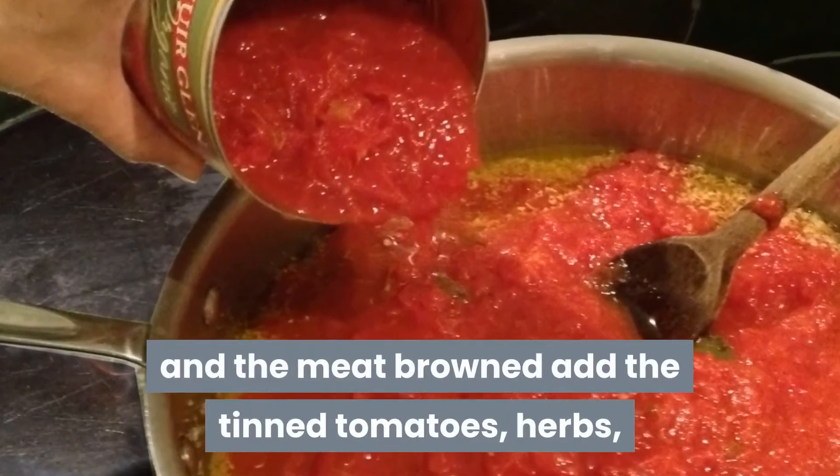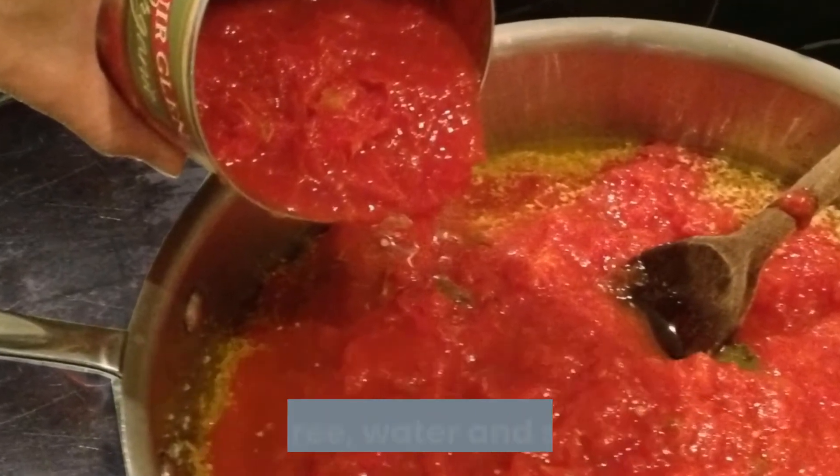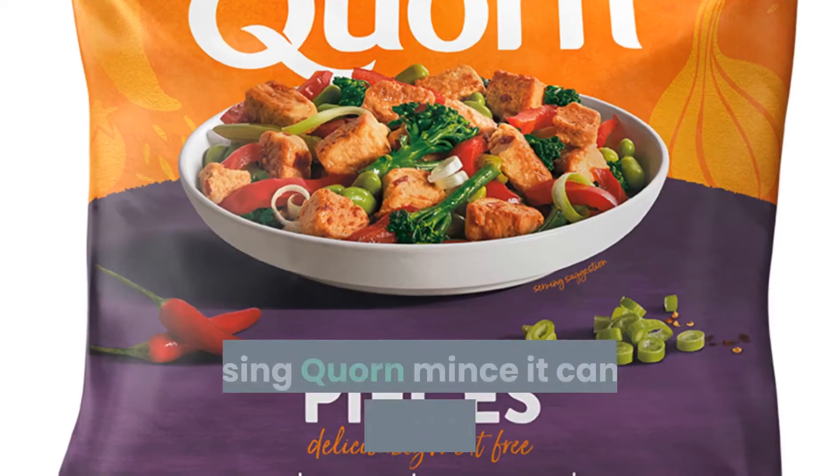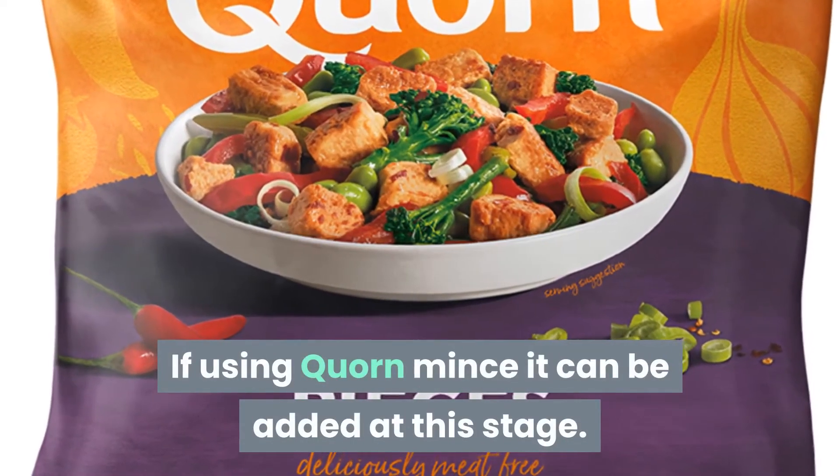Step two. When the vegetables are soft and the meat browned, add the tinned tomatoes, herbs, tomato puree, water, and seasoning. If using corn mince, it can be added at this stage.